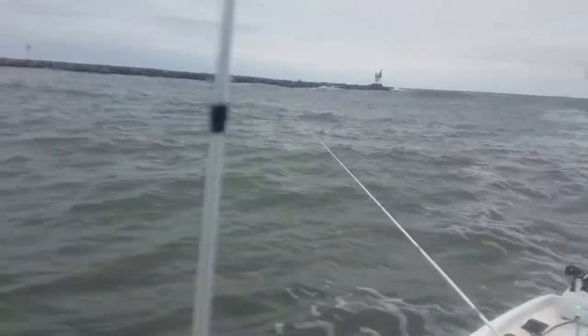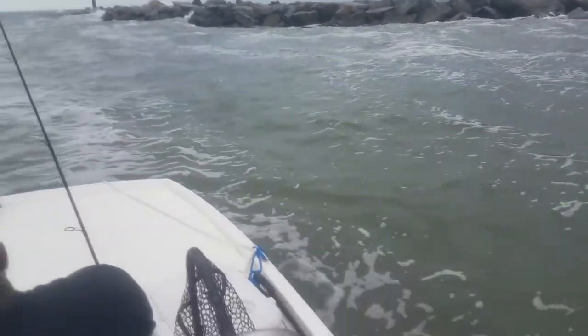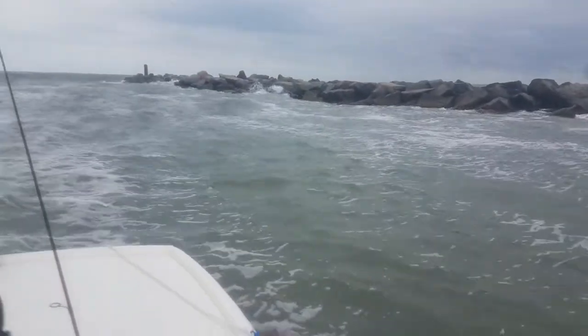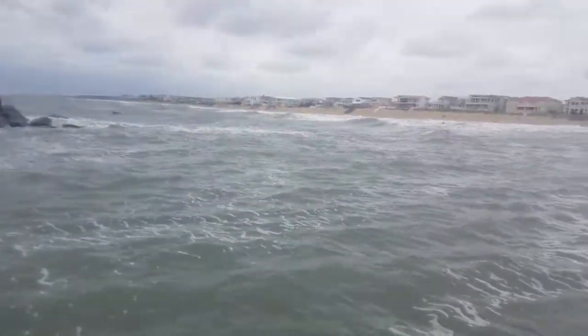What's going on folks, I'm out here with Mr. Fisherman, as we're going to call him. We're out here at Rudy Inlet on these jetties. It's a little rough out here, but that's alright. The old pro skill, let's do what it do.